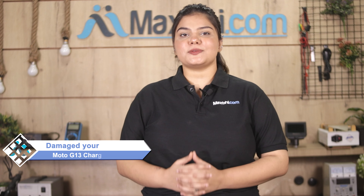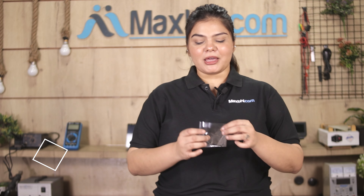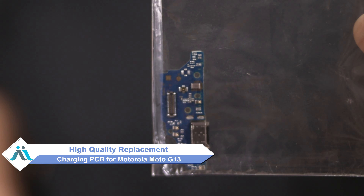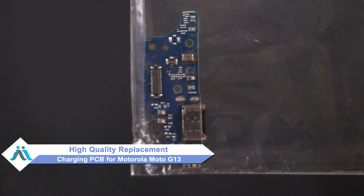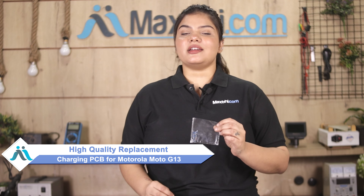Hi friends, this is Lucky from MaxBee.com. If your Motorola Moto G13's charging PCB is damaged and you're worried about the higher repair cost of your smartphone, don't worry. You can now buy a high-quality replacement charging PCB for your Motorola Moto G13 at a very affordable price from MaxBee.com, and fix your phone yourself at home or get it repaired by any professional very easily.